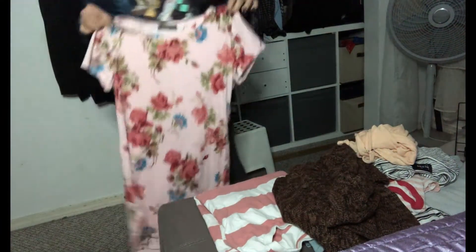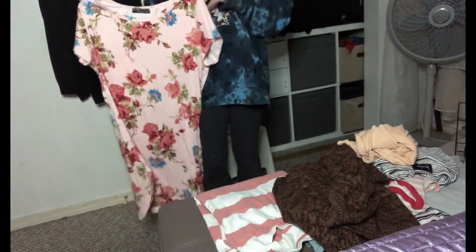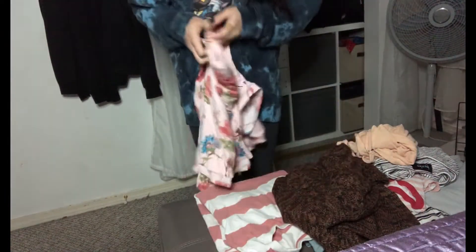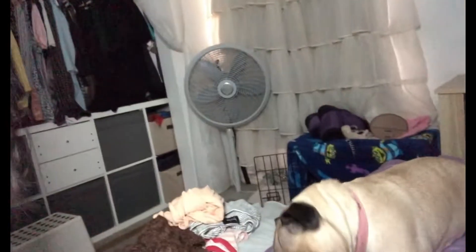There's this one. I don't know how to style this, but I will try. I don't really like it — the design and the fabric, it's kind of weird. Also, my dog is here. She wants to watch me suffer.